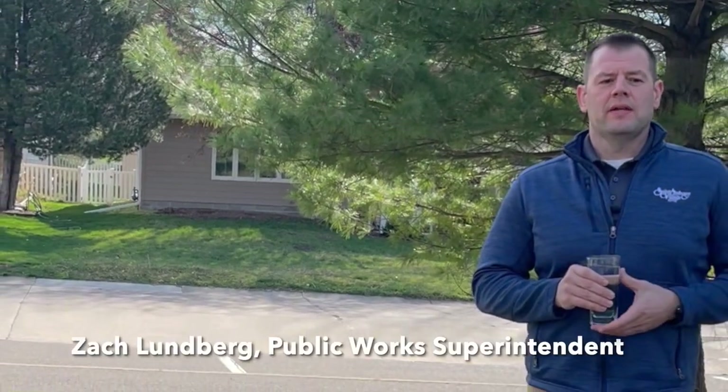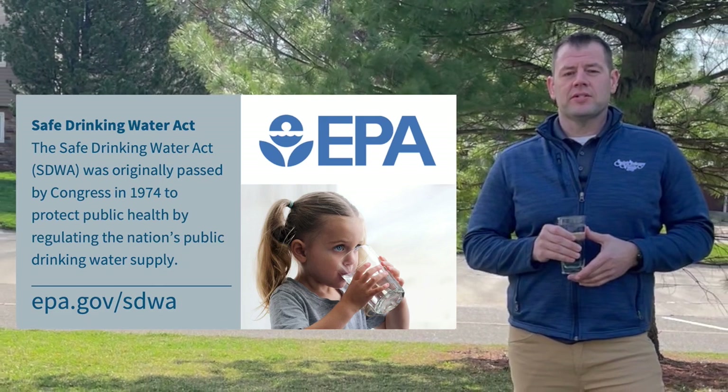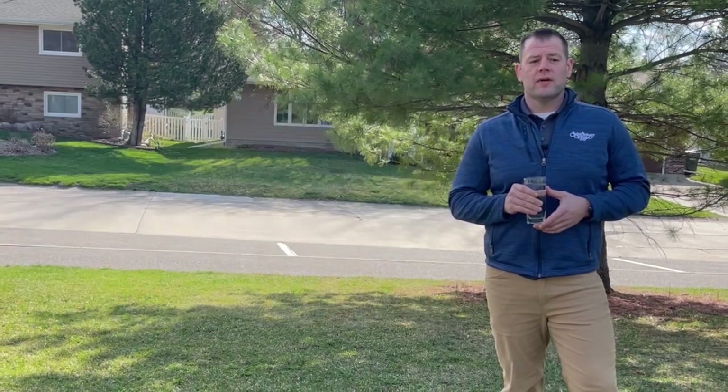Hi, I'm Zach Lundberg from the City of St. Anthony Public Works Department, here to tell you about a new federal regulation from the Environmental Protection Agency. This new mandate protects our public health by reducing exposure to lead in drinking water, which can cause serious health issues.